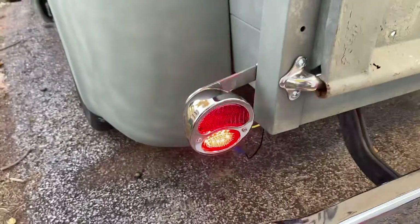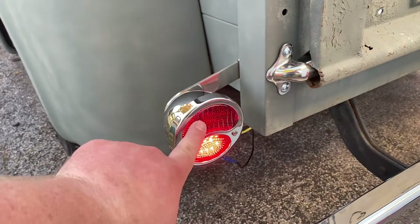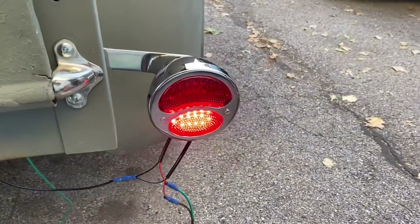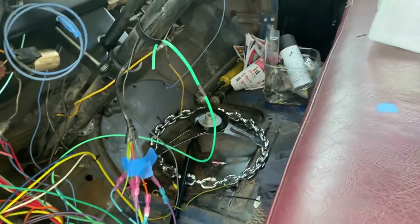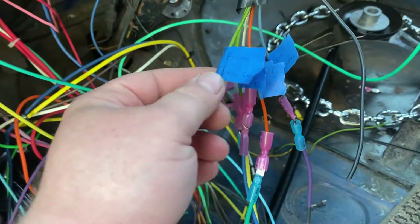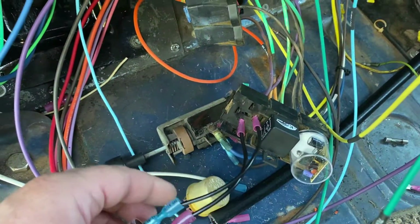Got the new taillights in with turn signals. These will be the running lights, and that's going to be brake and turn. It's been hectic in here with all these wires. I had to get the turn signal wiring figured out for the original turn signal — the LED relays had to have the polarity reversed because they weren't flashing at first.